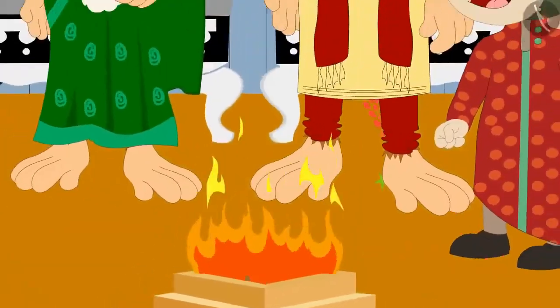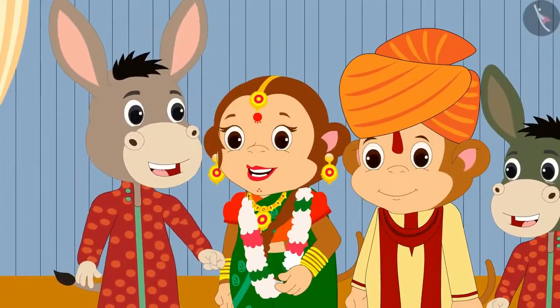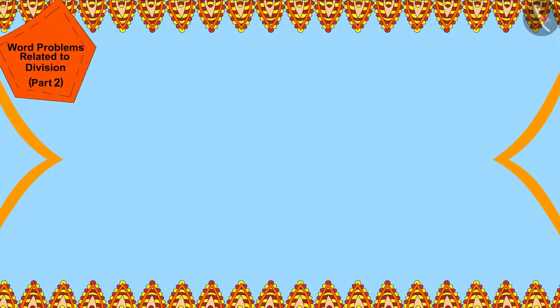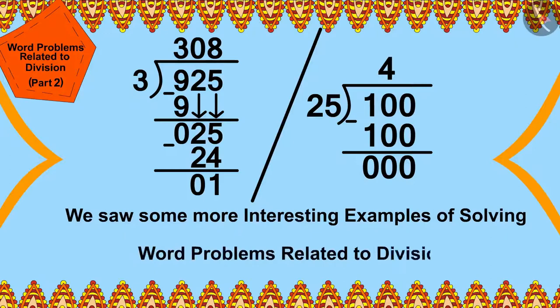Babban was married with a lot of pomp and celebration, and all the wedding guests liked their kurtas very much. Children, in this video we saw some more interesting examples of solving word problems related to division. In the next video, we will see some more interesting word problems.